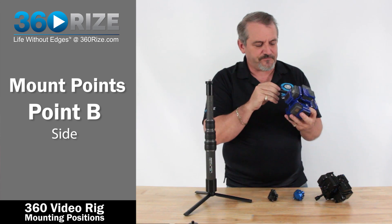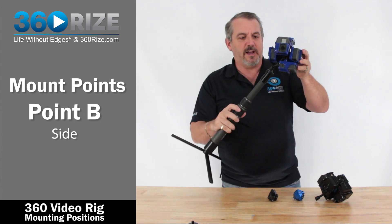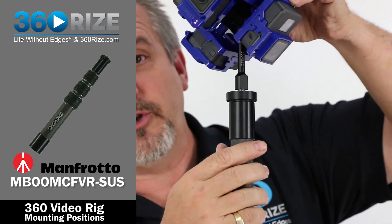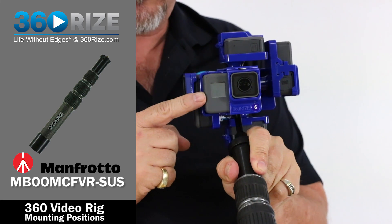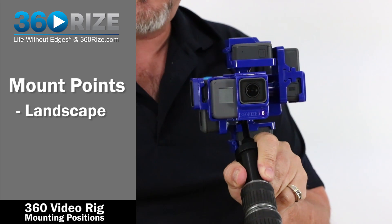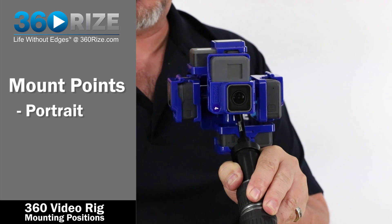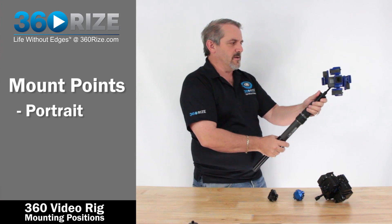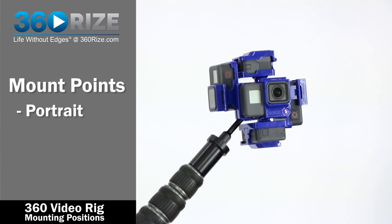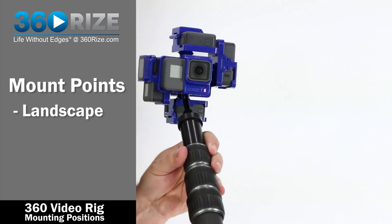Instead, we use the side mount. This side mount is again a 3/8 connection, and when we drop this onto the Manfrotto — their new VR carbon fiber poles, which are excellent for this type of work — here are the advantages: using the side mount in this mode, the camera is in landscape mode when it faces you. If I flip this 180 degrees, it's now in portrait mode. Portrait mode is ideal when dealing with talent, giving you their whole body and torso. Landscape is used for different angles, like when someone is lying on their side.